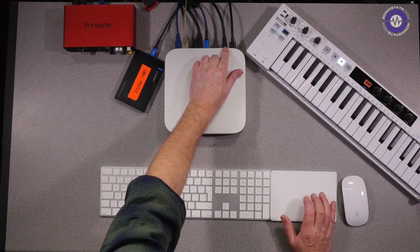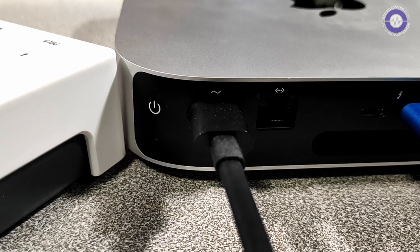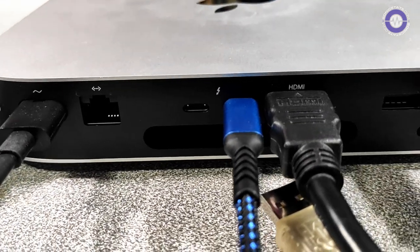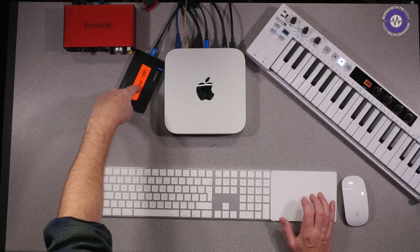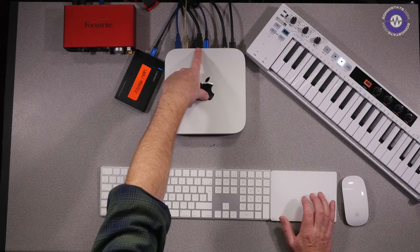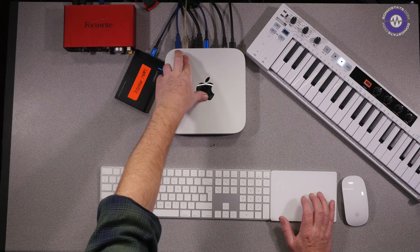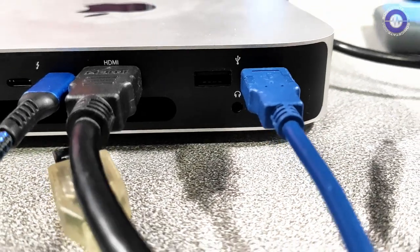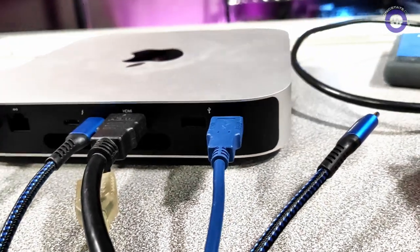Looking at the hardware, we have a gigabit ethernet port — a bit disappointing we haven't got faster ethernet yet — a pair of Thunderbolt 3 ports, and I'm running a USB-C external SSD just for testing. We've also got HDMI output running up to 4K, and you can run a second 6K monitor out of one of the Thunderbolt ports. There are two USB 3.1 ports and a headphone socket. It's not user upgradeable, but you can buy it in 16GB RAM configurations and with additional storage — just remember when you buy it, it's baked into the hardware.